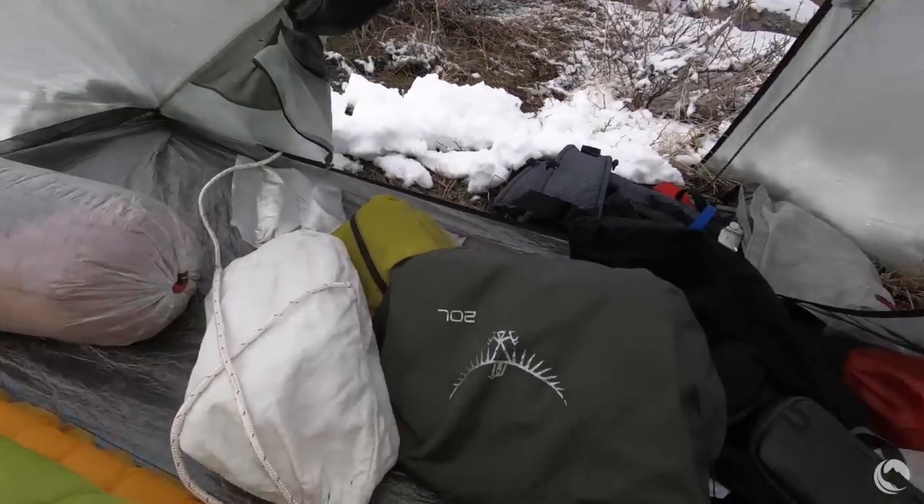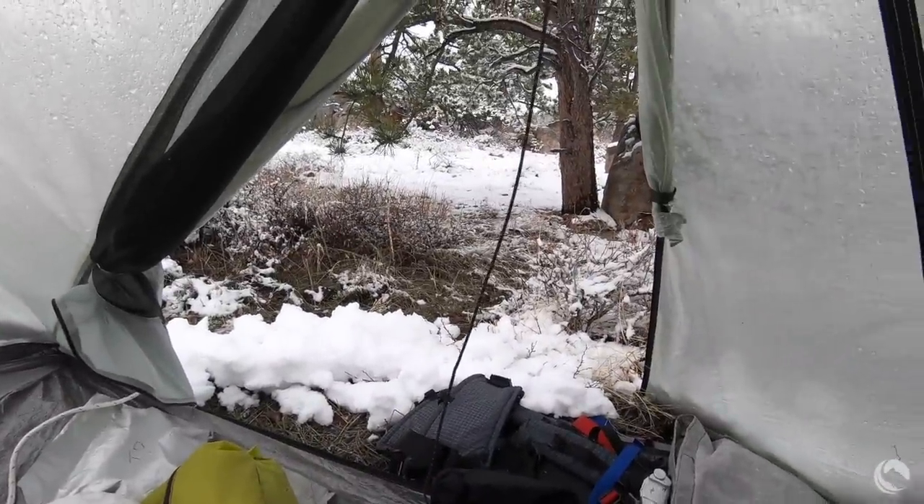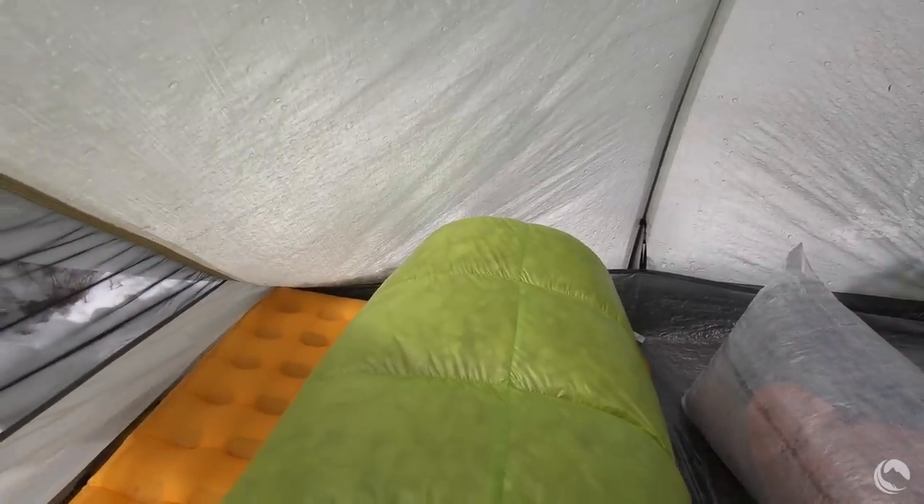As a solo camper, this is an absolute palace. Even sitting up at 5'7", there's plenty of headroom. I've got gear strewn about and one vestibule set up as a porch, with the other open for airflow to dry things out. I can move my pad toward the head end to store gear without brushing the tent wall at all getting up and down. There's a tremendous amount of interior volume in this shelter — a lot for two people, and an enormous amount for one.